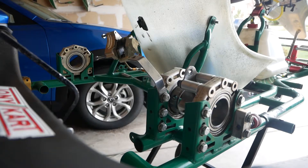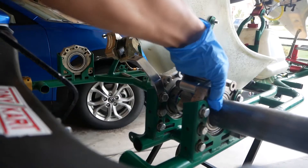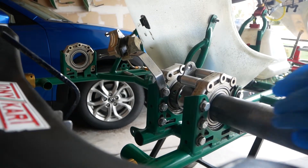The first thing you want to do is slide the rear axle back in. Let's do that — it might be a little tight.